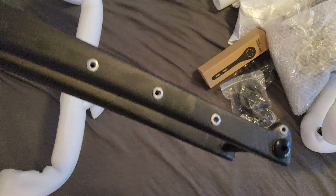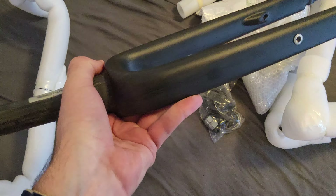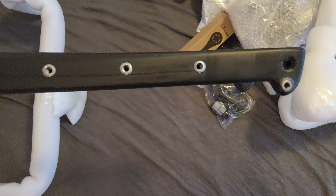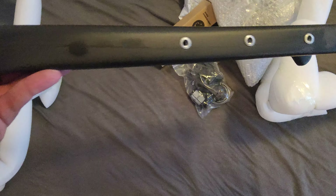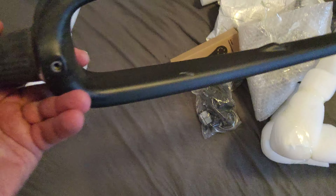The fork has naked carbon — you can see the carbon layup. For me it was important to see this because it's very beautiful. As you can see, it's not solid black; it shows how the carbon actually really looks, and that makes it very beautiful.